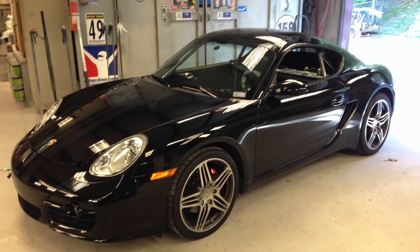We ordered some GoJacks, one of them came in, so let's get this box open and see what's inside.